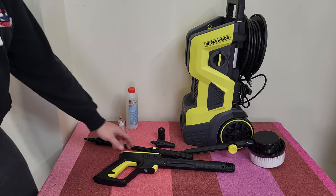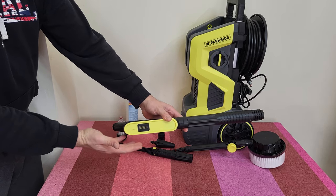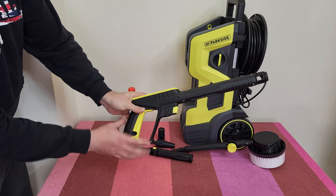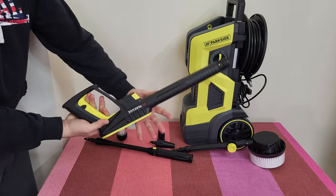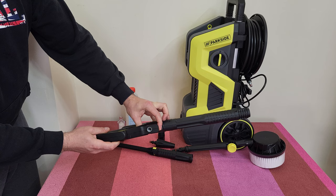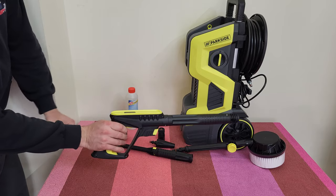Now let's look at the accessories one by one, starting with the ergonomic pistol grip with a pressure display — I would like to see this feature in action. We've got the child lock: press this button and it locks the trigger, press again to unlock. And here is the inlet for the high pressure hose.